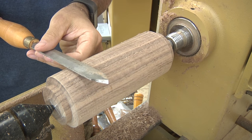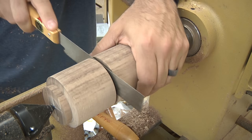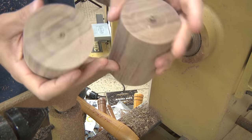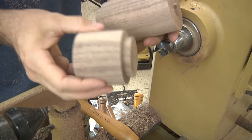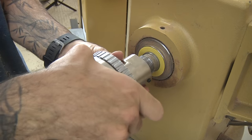To separate the lid from the base, I'll use a parting tool. Once I'm left with a little nub connecting the two pieces, I use a saw to do the final separation. The smaller piece is the lid, and we'll start working on that one first. I'll pop out the chuck spur and thread on the chuck.